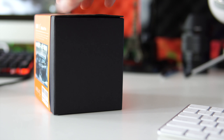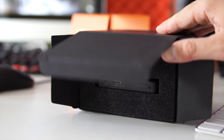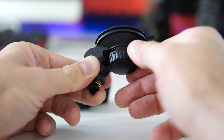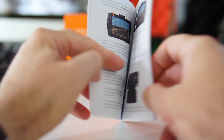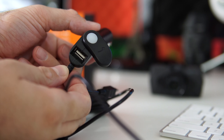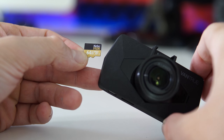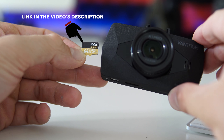Starting with a quick unboxing: this comes in a decent-looking box with a picture of the camera on the front and specifications on the back. Inside the box you'll find the camera itself, the windshield suction cup mount which detaches from the camera easily, the user manual in English and Chinese, a power adapter with a very long cable, and a mini USB cable. The camera takes SD cards up to 64 gigs, though no SD card is included.